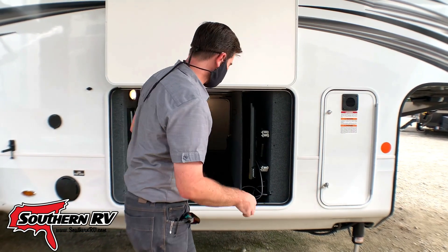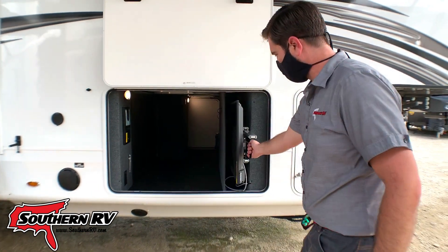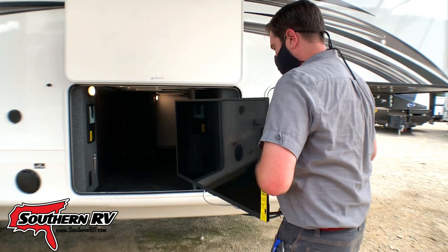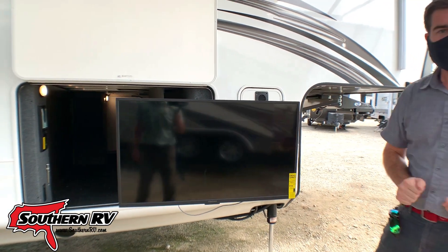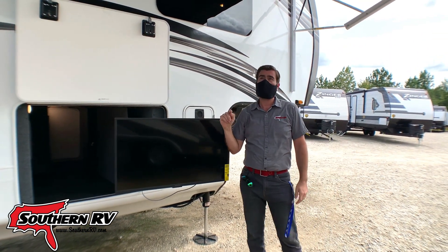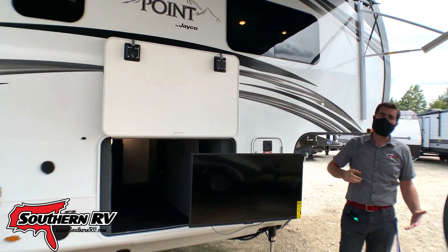We have a freshwater tank that's separate from the standard freshwater tank that pushes up to a small valve on the sink. We have outside entertainment here as well — check out this TV that comes out. Pull it a little further, twist, and there we go. The TV is under this huge awning. We've got two electric awnings and they're LED lit.